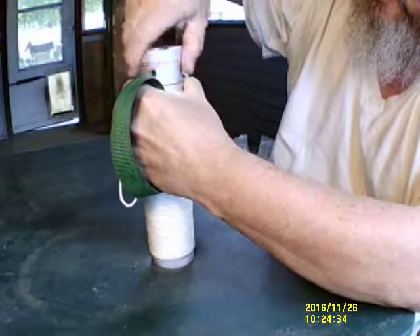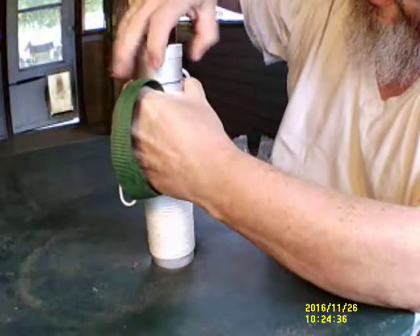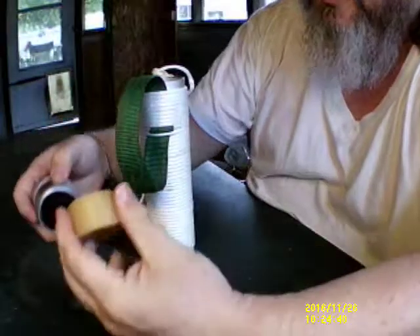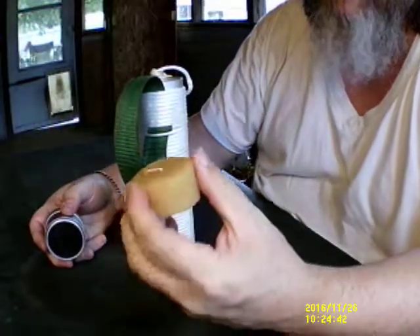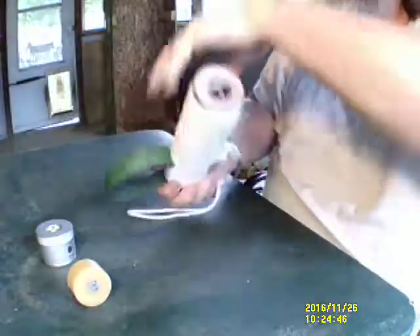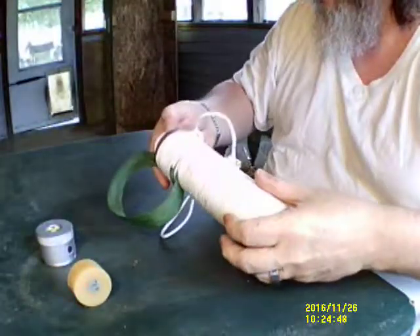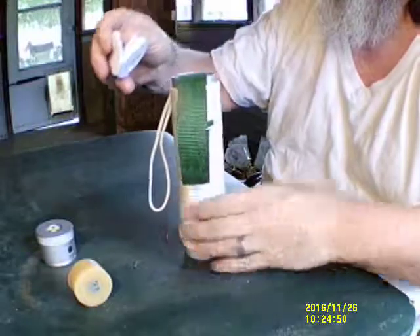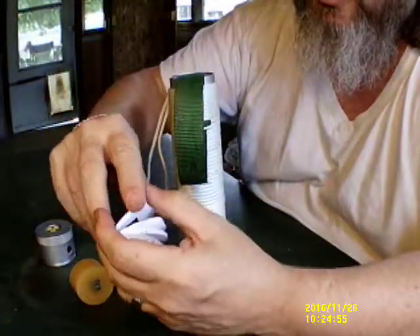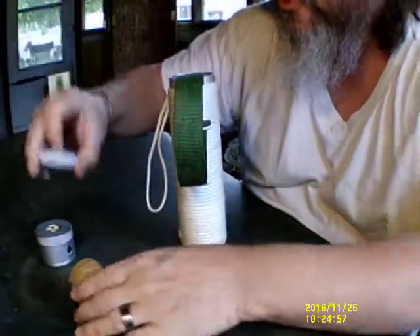You unscrew the top, and at the very top I keep my beeswax candle that comes with it. It also comes with a little explanation set of paperwork detailing everything that's in it and what it is, but I classify that paperwork as tinder.